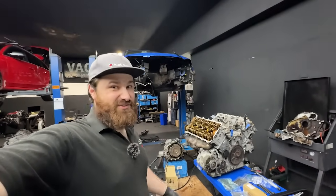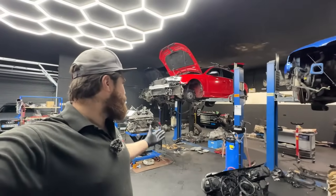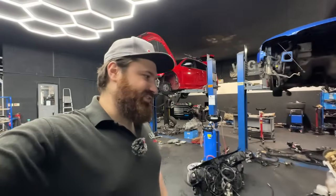Hi guys and welcome back to the channel at VAG Technic. In this video, as you've seen, we remove an engine from an Audi S4 B7. On the next ramp, engine removal from an RS4 B8.5, and on the first ramp, another V8 from a B6 S4.